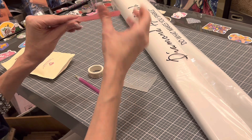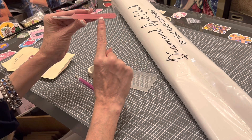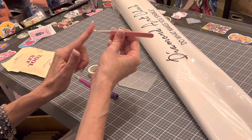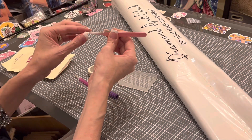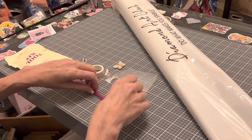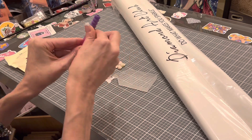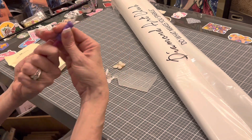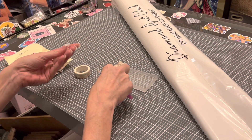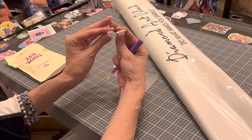You get these branded tweezers — I call them ombre, going from light pink to dark pink, branded with the Diamond Art Club logo. Please keep your covers on these tweezers; they are sharp. You also get a diamond painting application pen and a squishy for diamond painting comfort — just slide it onto your pen so it doesn't hurt your fingers while you're diamond painting.